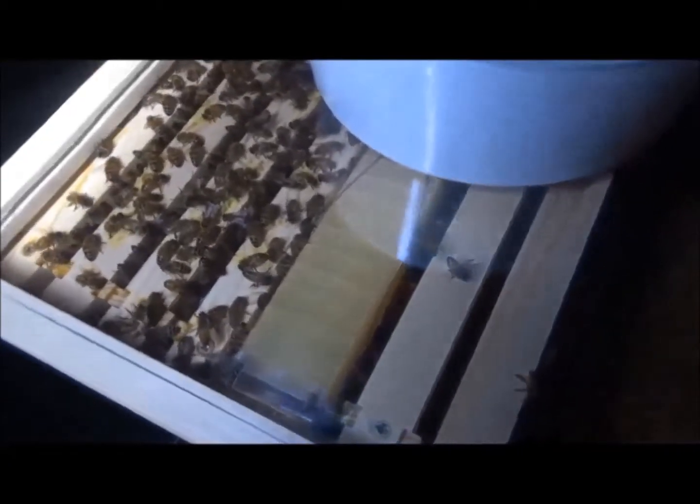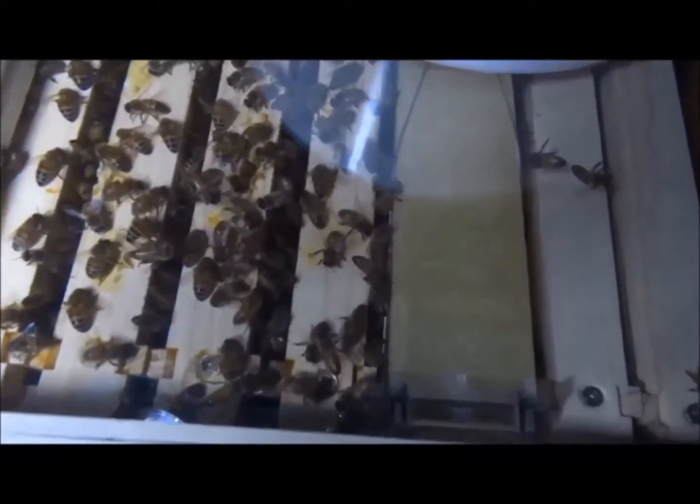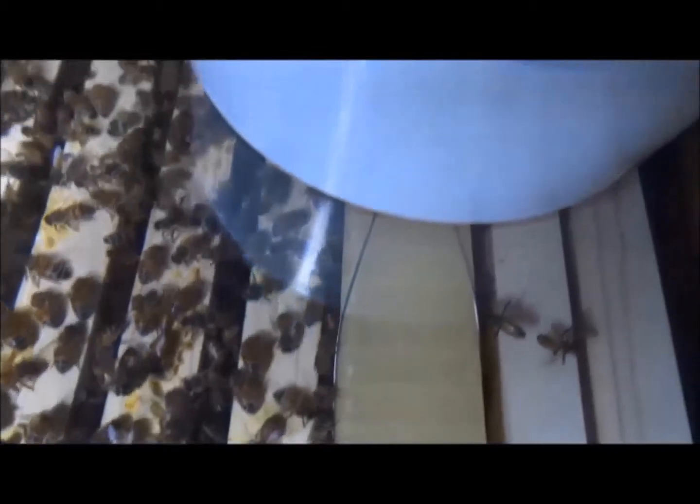Let's see how the new crown board is working — and this is amazing, it's great. I can look in the hive, the bees can't get out, and I can see everything going on. This is wicked. Absolutely amazing.